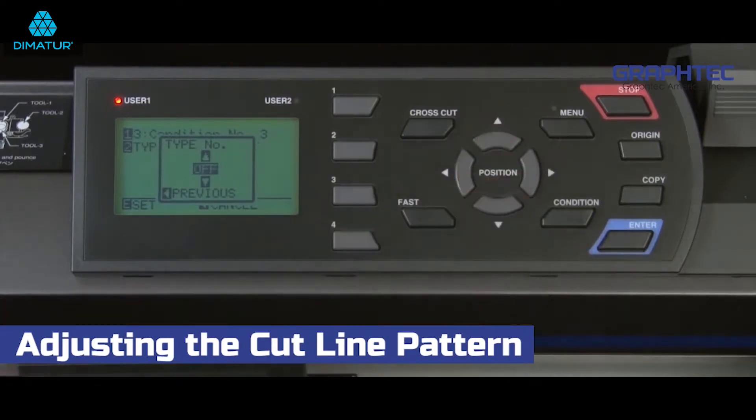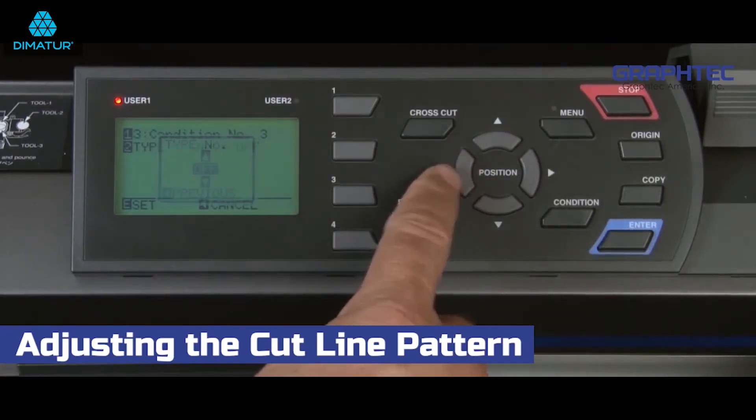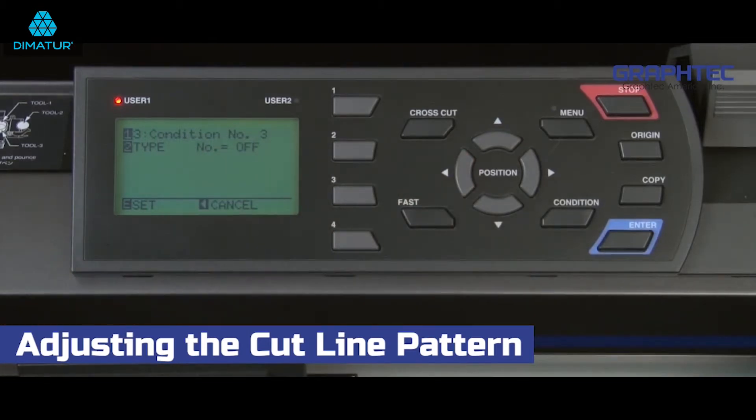Think of it as a dash pattern, but when the tool is raised it is not completely lifted out of the media — only the force is reduced for that part of the dash. This leaves little connections along the cut line so that the material stays attached.